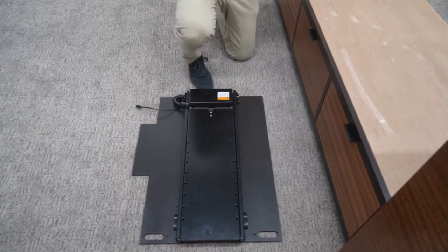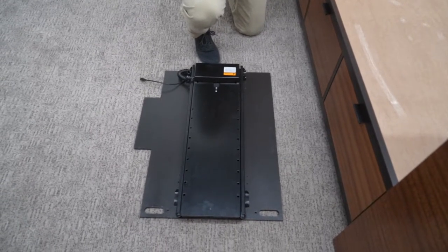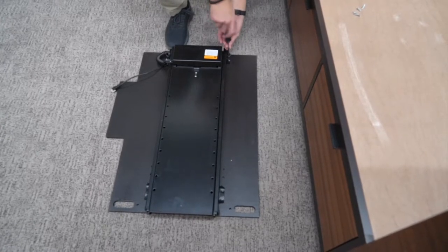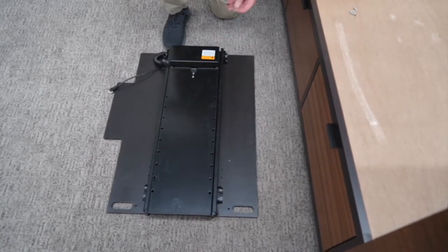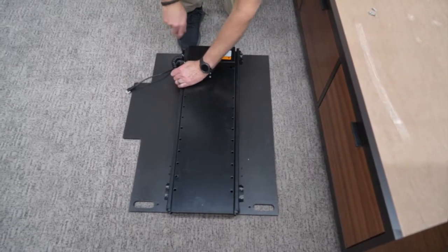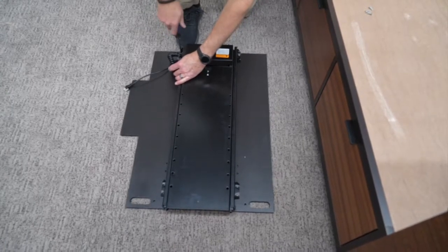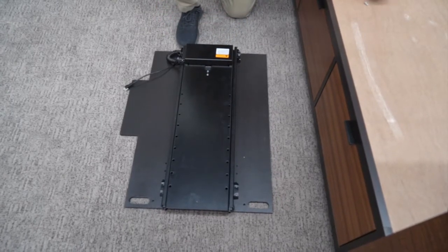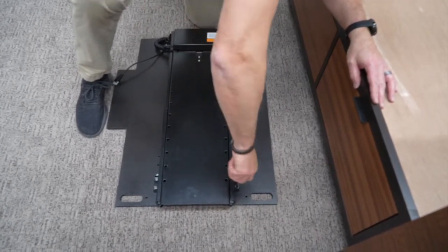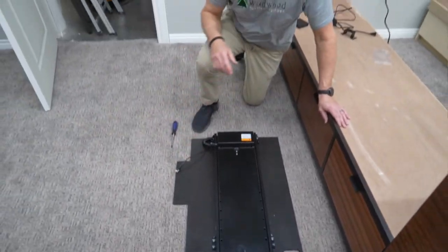I'm going to take these 5⁄8-inch machine screws — there will be eight of them — and just thread those screws right down into those holes. There's a T-nut on the backside. I'll go around and put in four down here at the bottom and four at the top as well. Get the last one in there, tighten those up, and then we'll move on to putting some of those components on this board.